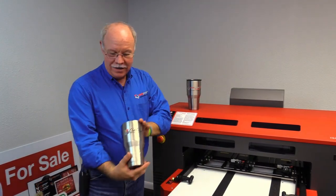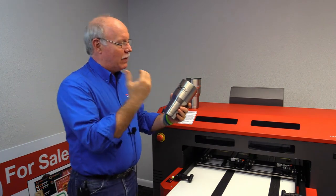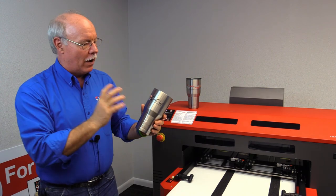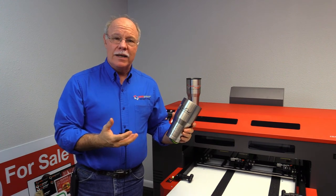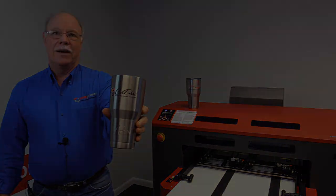Here you have it — our completed tumbler, all printed, full color. We are looking at being able to generate numbers like we talked about, 20 or 30 of these an hour. These are huge markup items, guys. Great opportunity to find different ways to expand your production capability with your UV printer and make more money. Nobody else does it the way we do, being able to do these conical items.